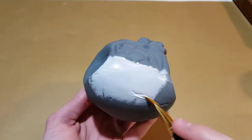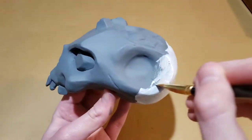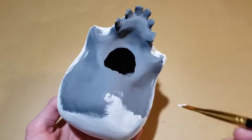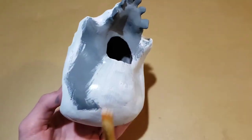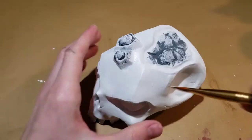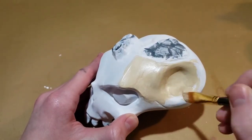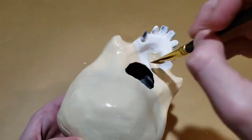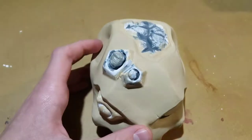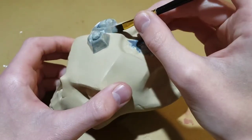I started with a base coat of white. All the paints I used for this are acrylic paints except for the gold paint. I mixed a bone color and painted the whole skull with it. Then I switched to a smaller brush and put on a couple coats of gray paint on all the barnacles.